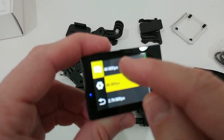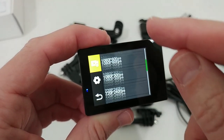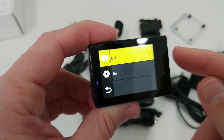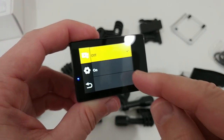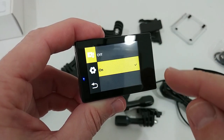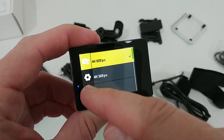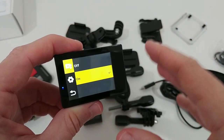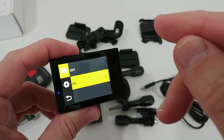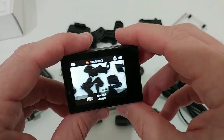In the settings we can choose from different video resolutions — up to 4K at 60 frames per second — or choose a lower resolution or frame rate. Let's try 4K 60 frames. For image stabilization, one of the most important things for an action camera, we turn it on, and it stays at 4K 60 frames — very important. Some cameras drop to lower resolution or frame rates with stabilization on, but this one stays at exactly 4K 60 frames, even with electronic stabilization.